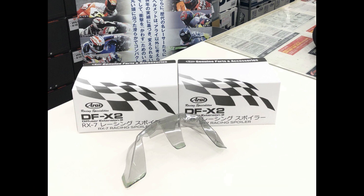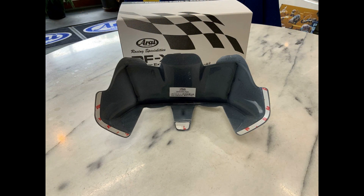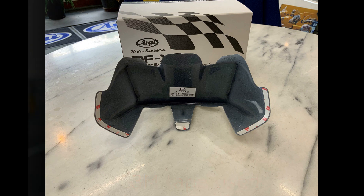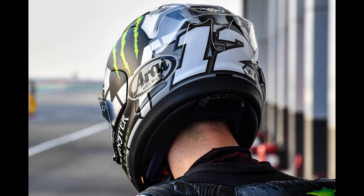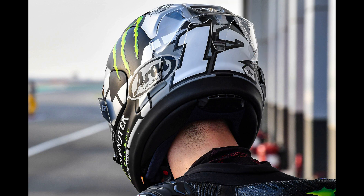Designed for racing purposes, the function of the diffuser is to improve aerodynamic drag at speed. You might have seen something very similar to what MotoGP riders have on their helmets, though their version is a clear coloured version.